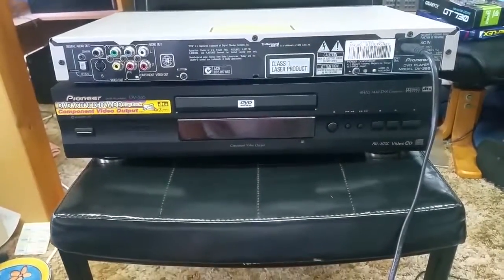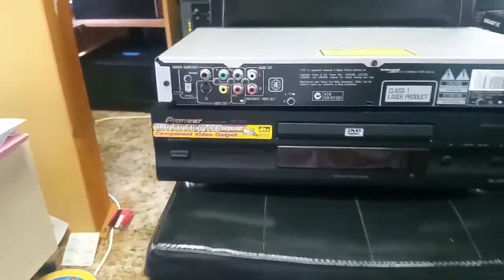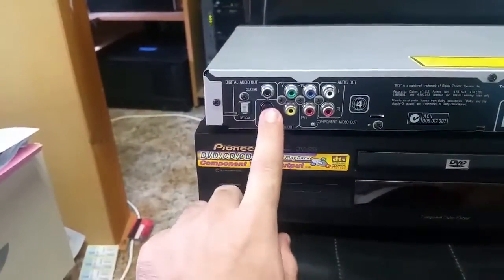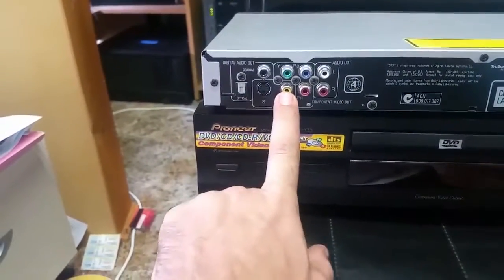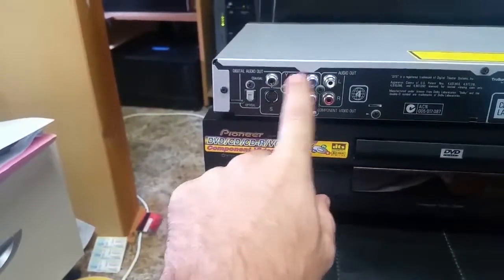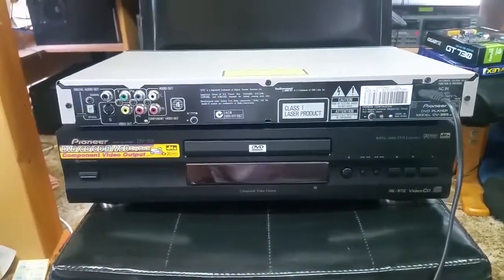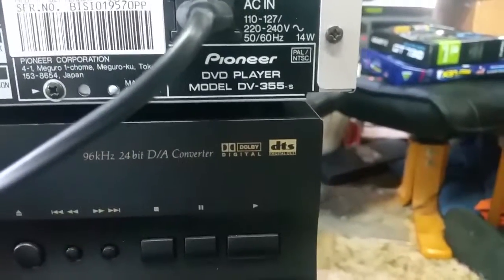Alright, the DV355: on the back we have coax digital audio, optical audio, S-Video, composite video, audio, component video — and that's it. It's a Pioneer DVD player DV-355-S.